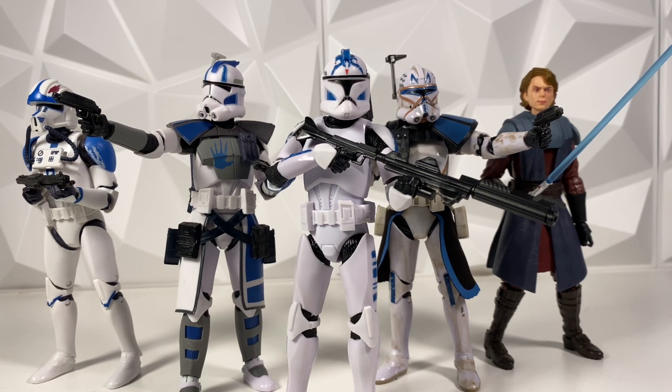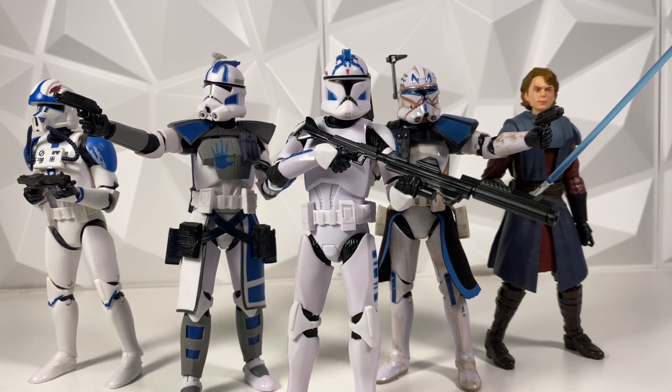I don't have the standard 501st trooper yet — that will be coming with the Archive Wave in the future — but until now this just looks really, really good. Thank you guys so much for watching. I did really, really enjoy doing this decal. If you guys want to see more, get that video up to 500 likes and I'll see you guys in the next one.